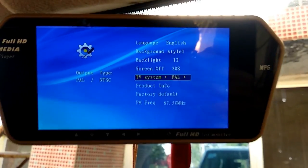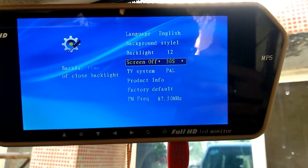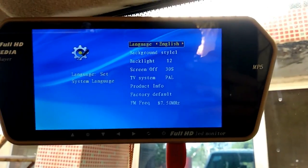You will get the TV system from PAL and NTSC. Timeout set, backlit kit, and background style — you will get the Gaussian style. And in language you will get Chinese and English.